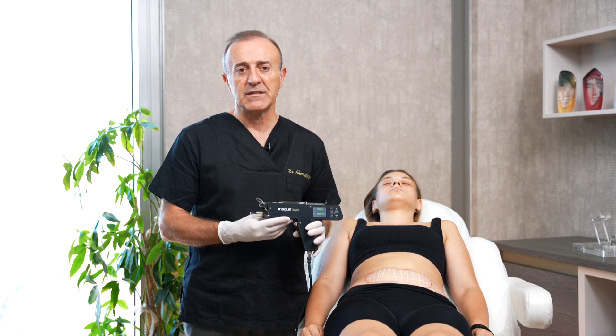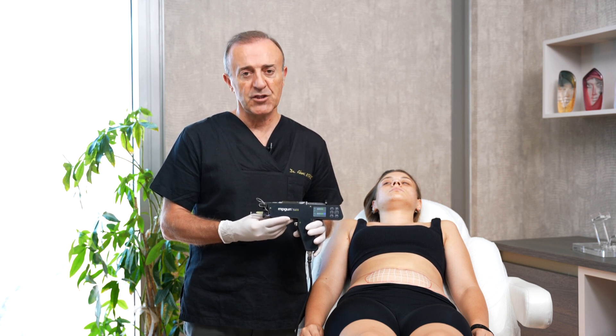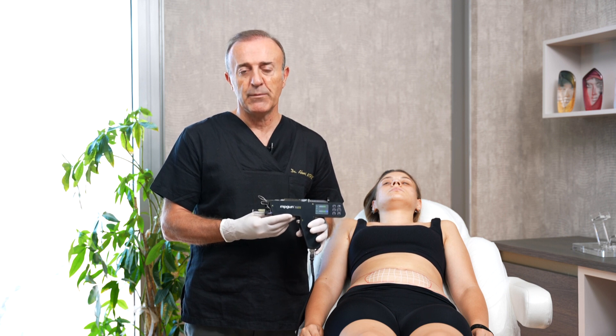We are using lipolysis for body, double chin, and face applications. Today I will show you a body application.